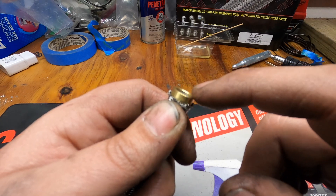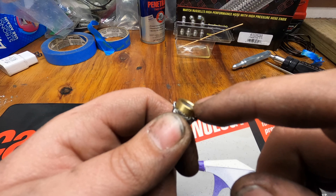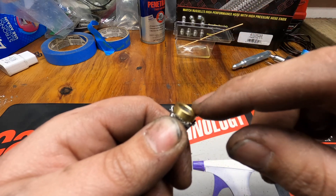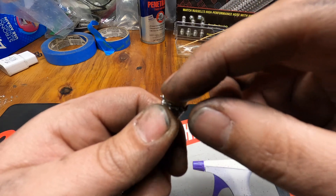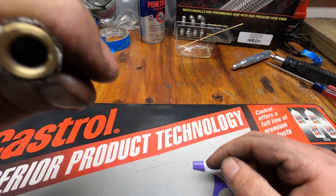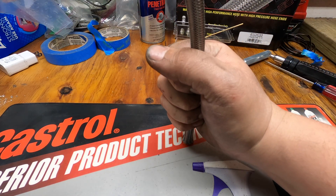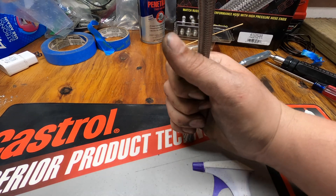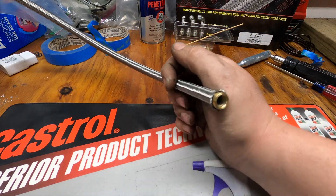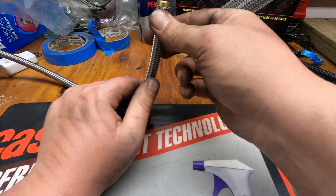Inside there there's a little step, and you want to make sure that you get the inner plastic liner all the way to that last step right there. Once we get it flush, you want to check all the way around the olive and make sure it's completely flush. If yours doesn't go together as easily, you can take the hose and press down — make sure you support the hose so you don't collapse it — and just kind of wobble it around while pushing down and it will go. It can be kind of a pain sometimes.